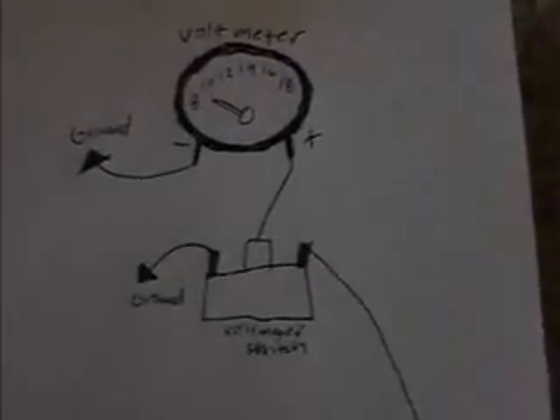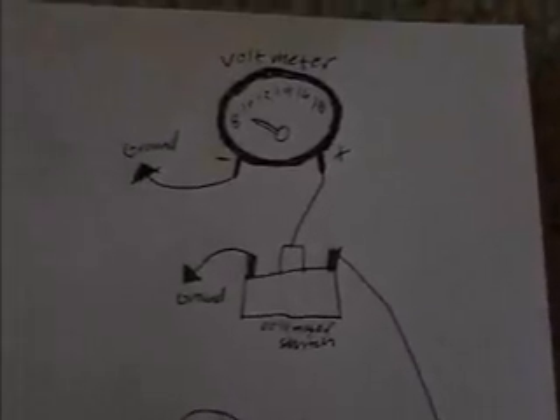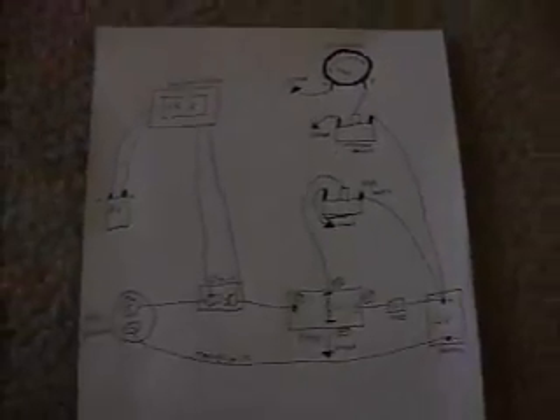To power the voltmeter, I'm having a volt switch coming from the 12-volt battery, through the switch, and then ground out. So that's pretty much what we're going to work with here.